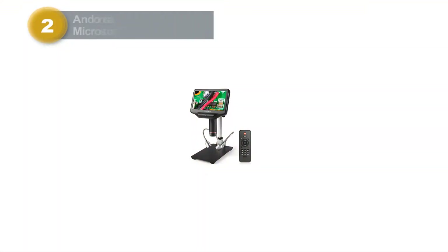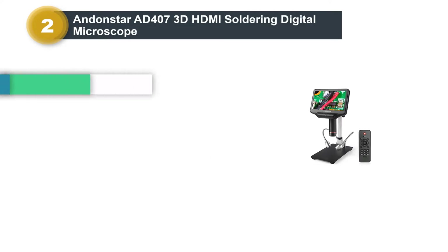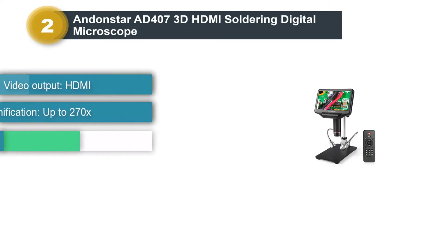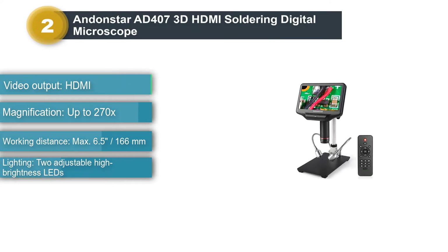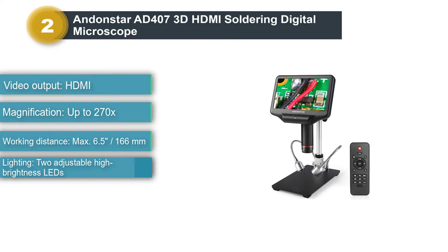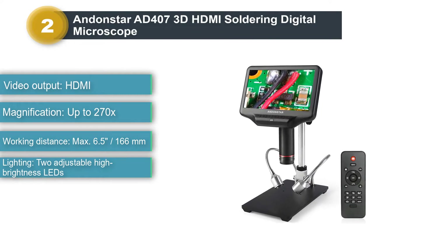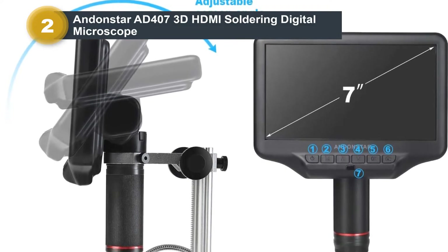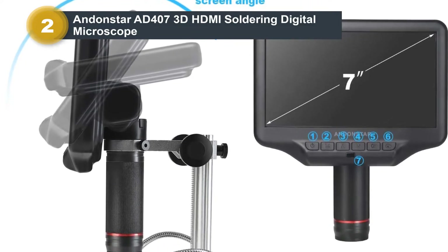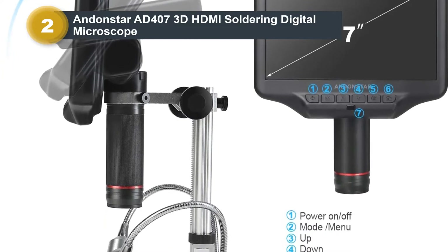Number 2: Andonstar AD407 3D HDMI Soldering Digital Microscope. The Andonstar AD407 is one of the most versatile microscopes currently available. Its wide feature set makes it an excellent microscope for electronics repair and soldering. The main feature of this device is its large LCD screen — with a 7-inch diameter, it gives you a clear, large view of what is going on under the microscope.